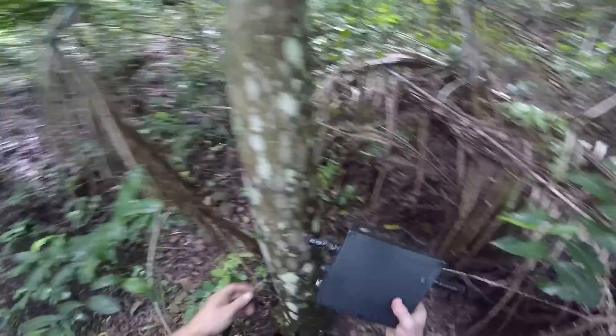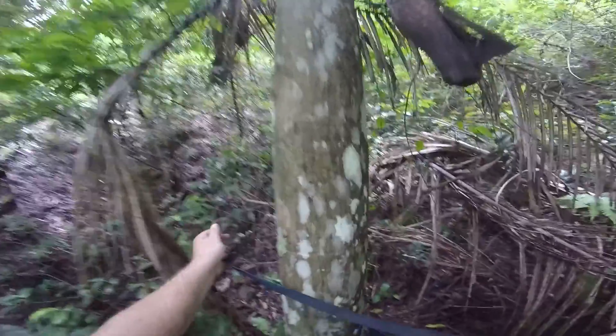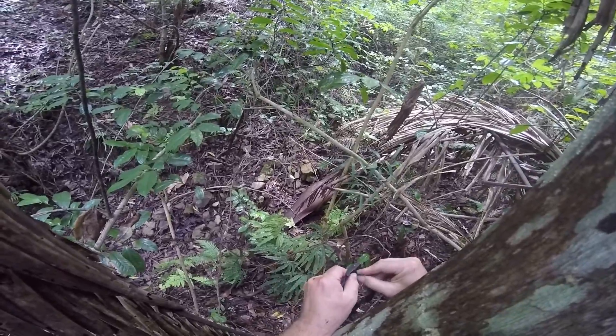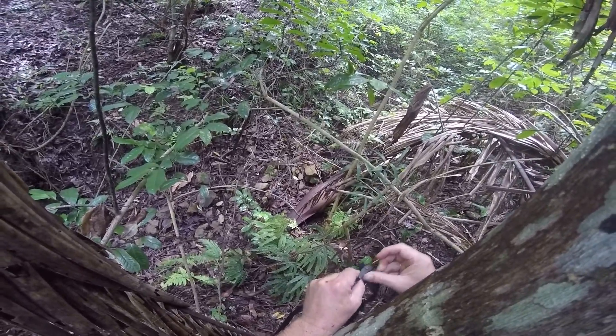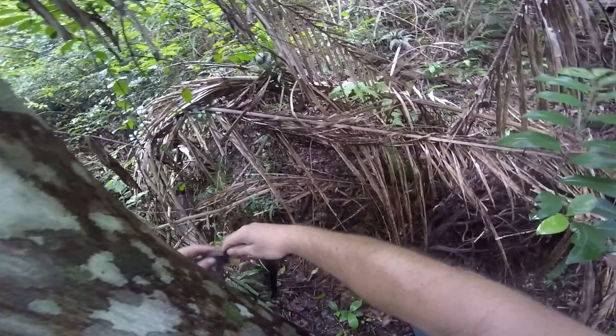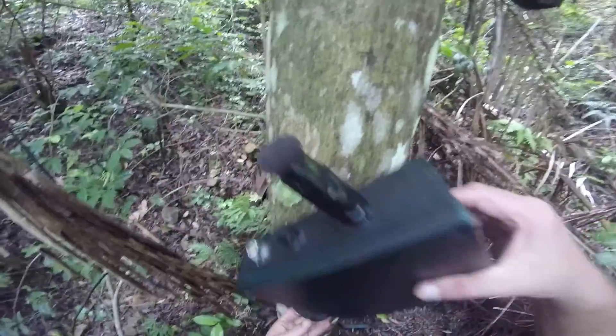Now I'm going to put it on this tree. It's going to go in here.